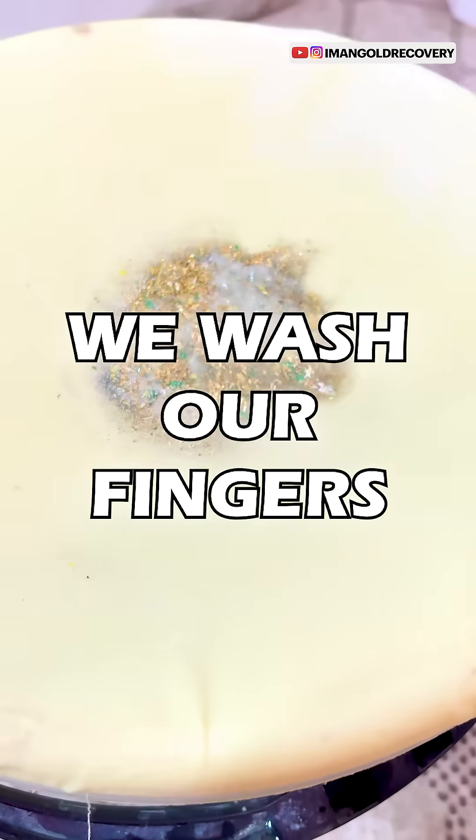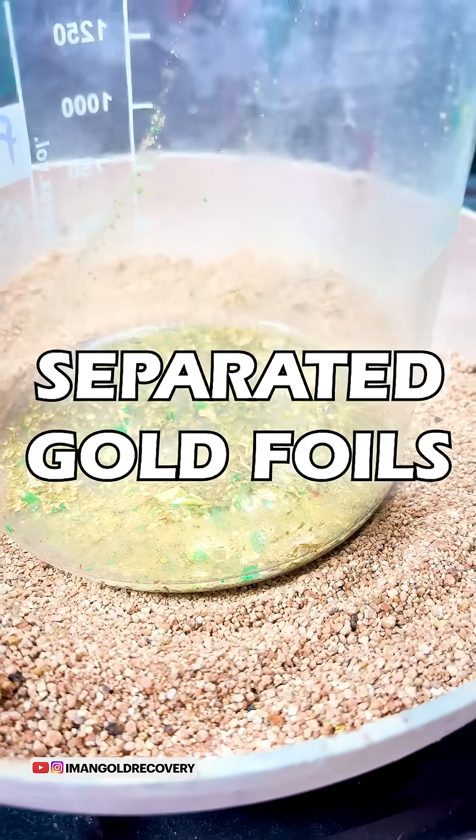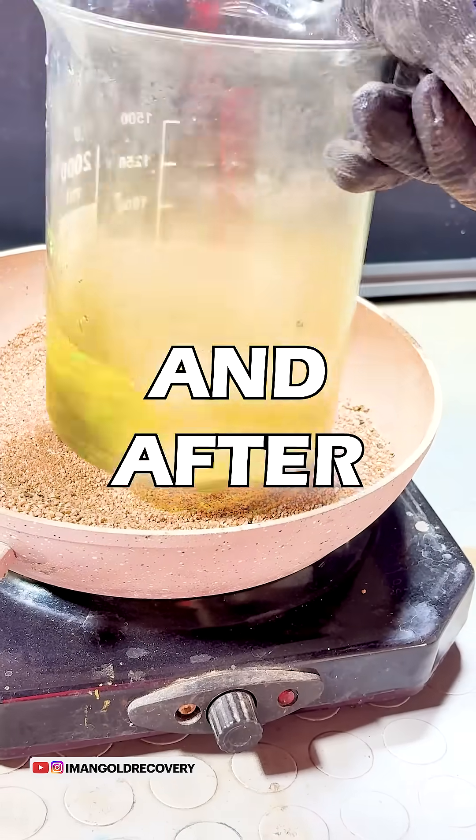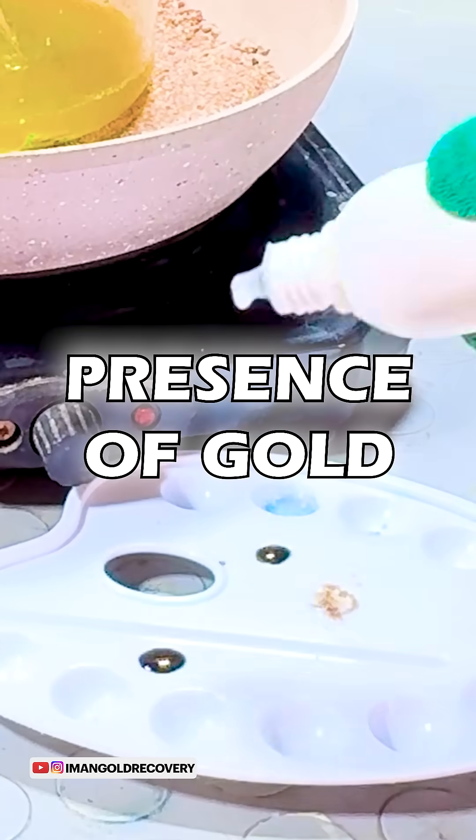After one hour, we wash our fingers and separate the released gold foils. We treat the separated gold foils with aqua regia, and after half an hour, we perform a stannous chloride test to check for the presence of gold.